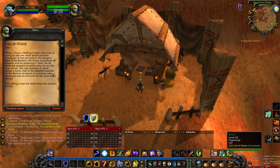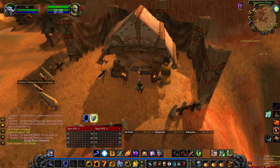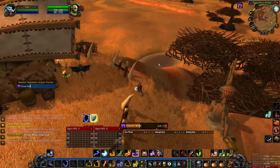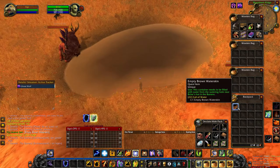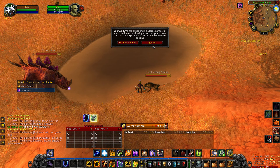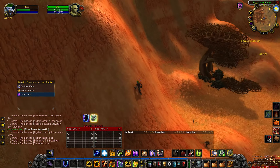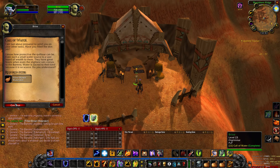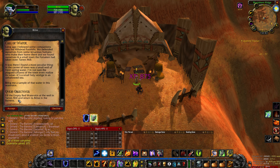You will find Brine located at 4377. Speak with Brine and complete the quest, then accept the next quest in the chain requiring you to walk just down the hill to the little waterhole. Once you approach the waterhole, right click the empty brown waterskin in your inventory, keeping in mind that there are some higher level enemies around. Once you fill the waterskin, walk back up the path to Brine and speak to her to complete the quest.